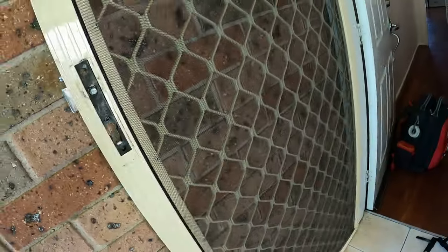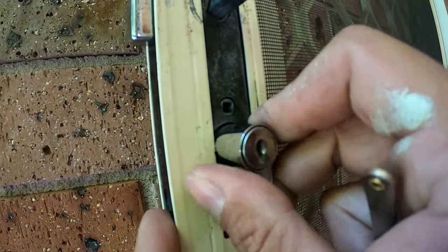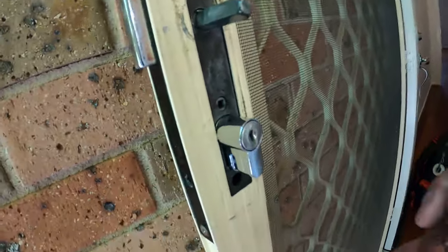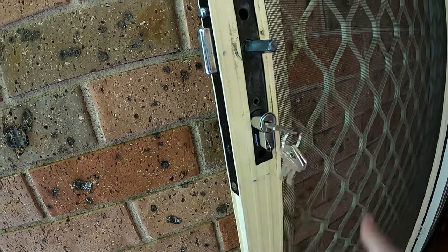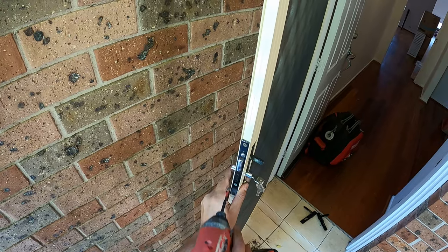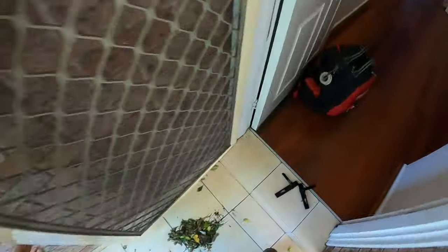Now we can take our new euro cylinder and slot it back in. We take our new key and click it over so it rotates and locks into place. It can be a little hard to do with one hand. Once it's rotated back into position, we take the locking screw and screw that back on. You can see now it's locking and unlocking — so we'll put our cover plates back on.